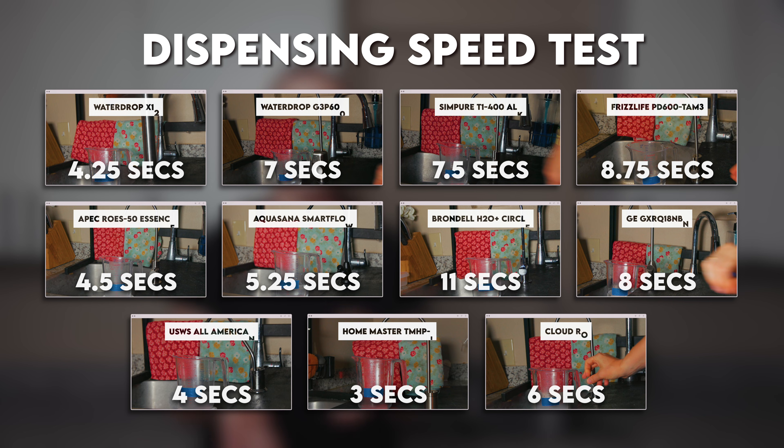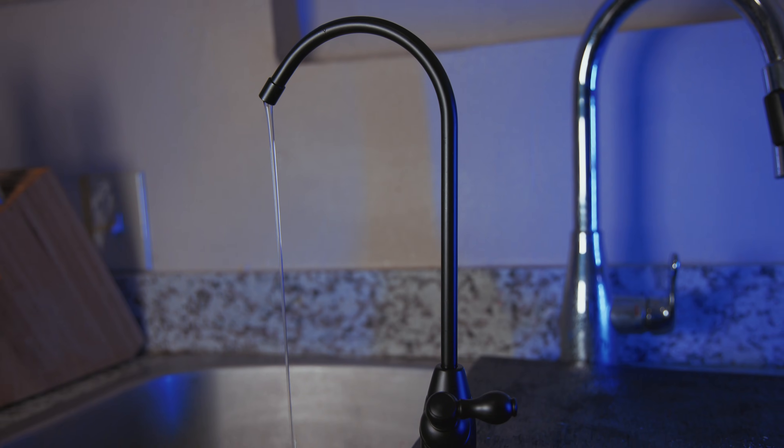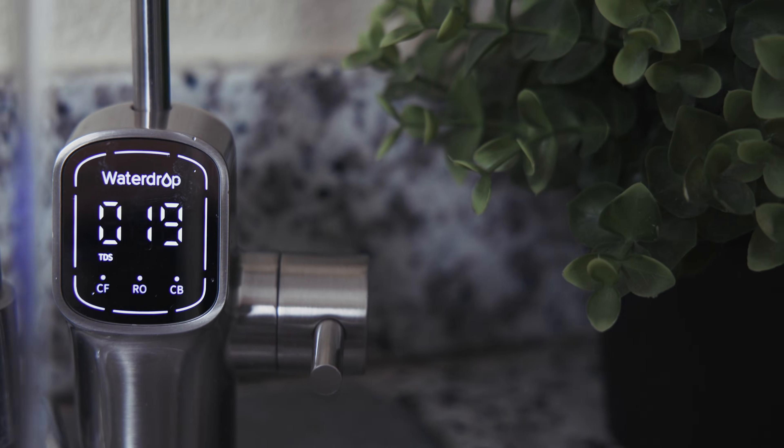However, keep in mind that unlike a tank-based RO, which stores filtered water ready to dispense, the G3P800 filters on demand because it's tankless — that's why it uses an electric pump to make the filtration process fast enough in real time. One big advantage: the flow rate stays consistent. Unlike tank-based systems, which slow down as their tank empties, a tankless system keeps going at a steady speed, and you basically can't run out of filtered water.